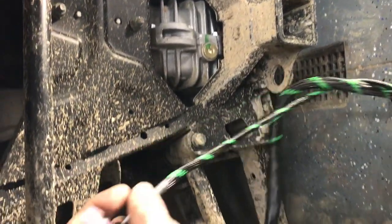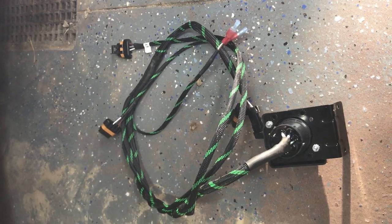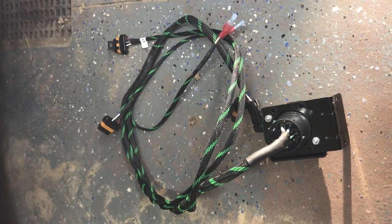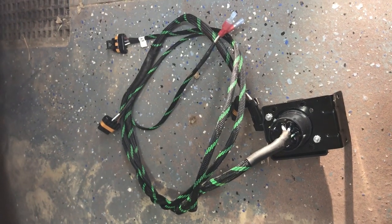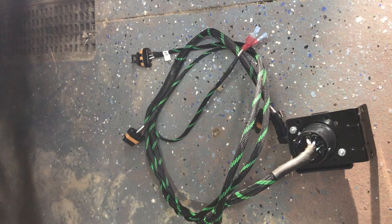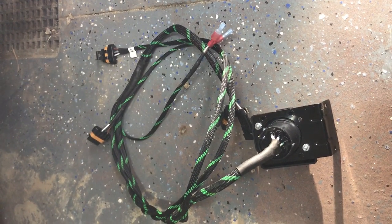That is the rear portion for the trailer plug and also the license plate light. If you guys have any questions don't be afraid to send us a comment — we'd be more than happy to answer. If you'd give us a thumbs up, like, and subscribe, you guys be safe out there.